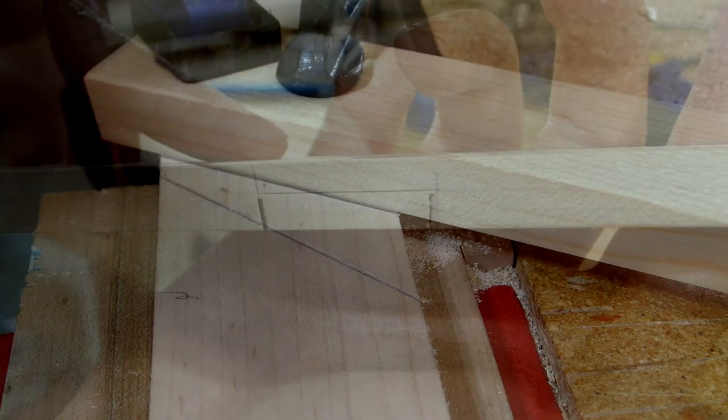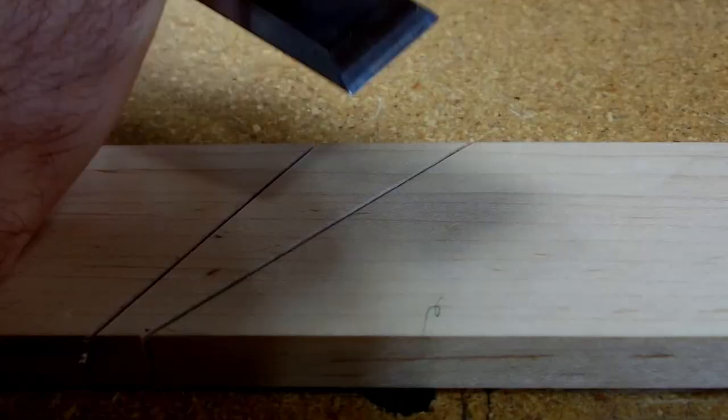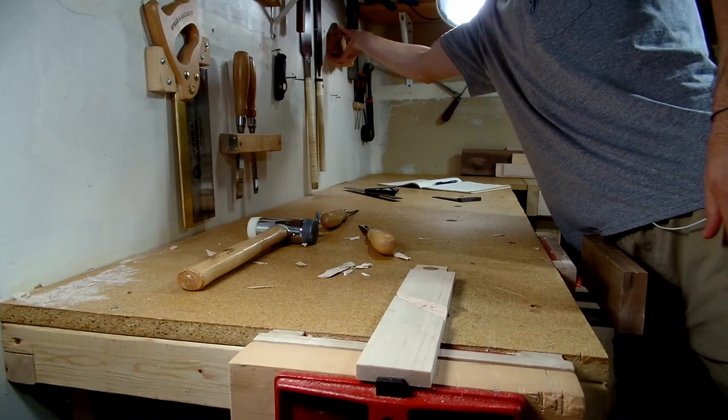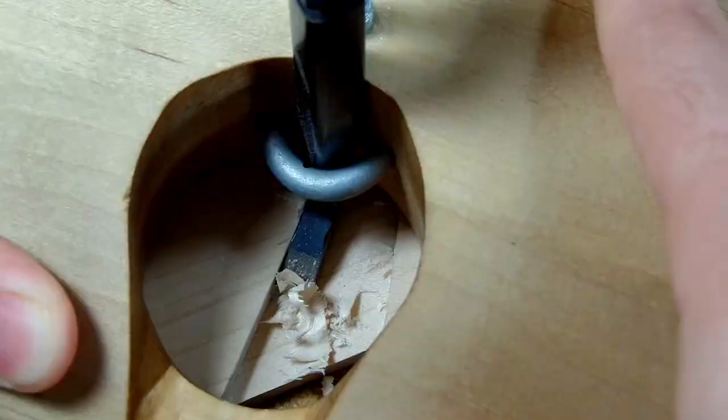With those lines cut, I could move on to cutting out the waste. I started by using my chisel to hog out as much waste as possible, ensuring I didn't go past my depth line. Once the majority of the waste was removed, I could then use my router plane — made in the second video of the series — to make the final cuts down to my depth line. And with that, the chisel and wedge section is finished.